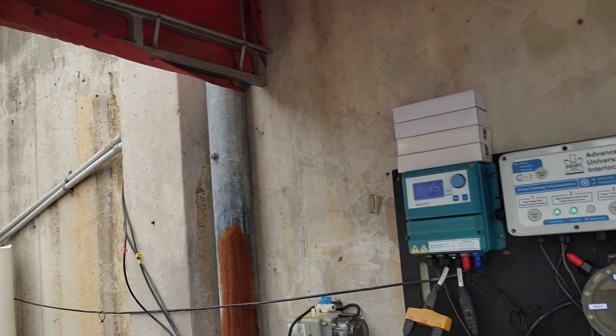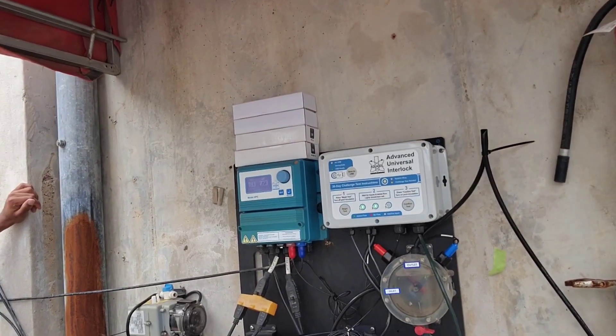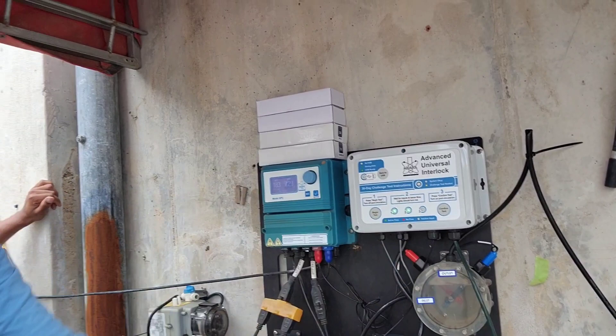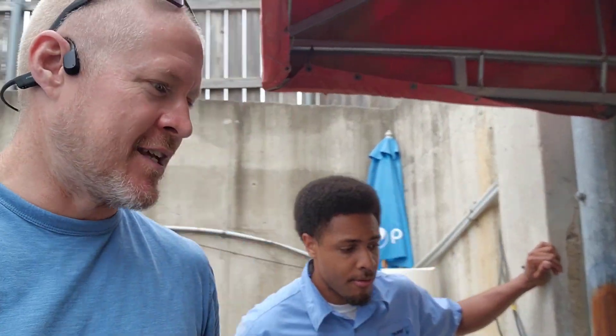Hi everybody, we just finished an AUI install. This is London. We're up in Roanoke, north of Fort Worth, and we got our AUI hooked up nice and tight with the XPC. We've not challenge tested it yet because the operator's at lunch and we didn't want to shut down his system.